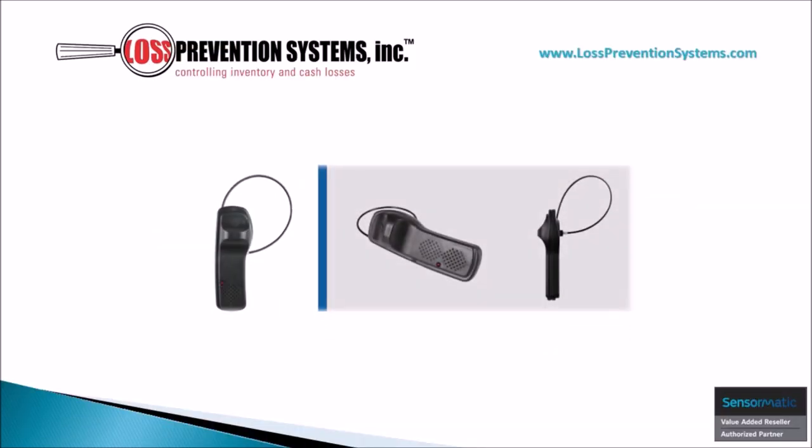The Sensormatic SuperTag Alarming Three-Tone Lanyard is a hard tag that features an integrated lanyard cable, available in two distinct lengths, and contains a stainless steel pin. It's intended to be used for products that are otherwise difficult to protect using more traditional pin-style tags.